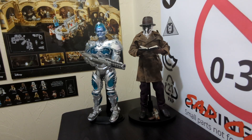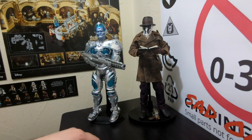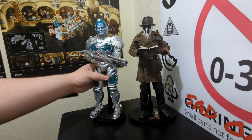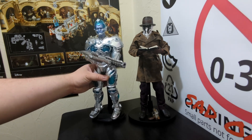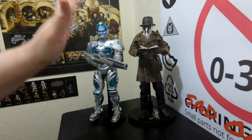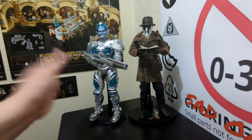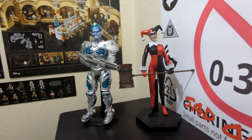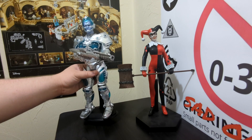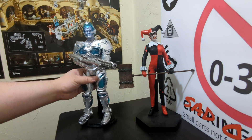Now for size comparisons. First up is a DC Direct Rorschach, highly modified with a new mask and weathering on the soft goods - they're pretty much the same height, with Arnold having a slight edge. DC Direct wasn't particularly scale accurate so he's not the best gauge. Alternatively, here's a more modern Hot Toys or Sideshow classic comics Harley Quinn - Mr. Freeze is suitably much taller than her, which makes sense given he's Arnold Schwarzenegger in armor. Also here's our very first 1/6 scale figure review - the Sideshow King Shark from Suicide Squad, and obviously King Shark is taller than Mr. Freeze, which seems correct.